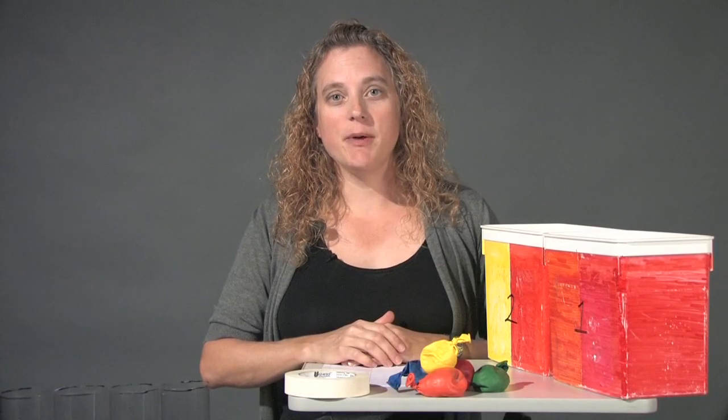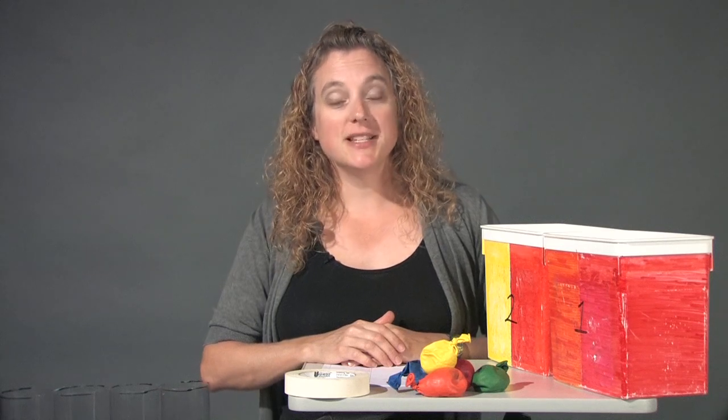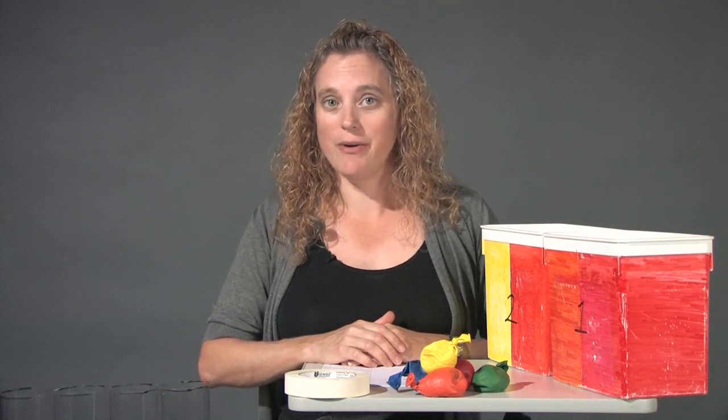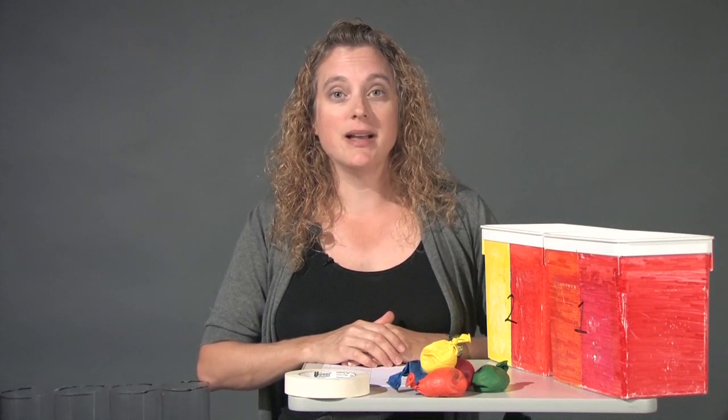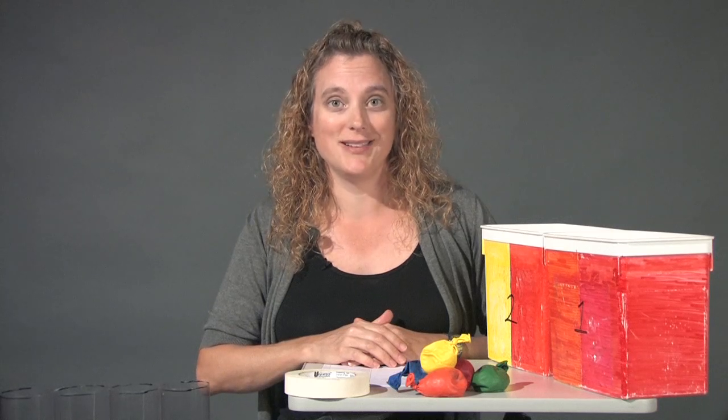Hi, my name is Michelle and I'm a member of the IBEX Education and Public Outreach Team. We've designed a series of videos to show you how to facilitate the IBEX educational activities for informal audiences, such as museum visitors or after-school program participants.